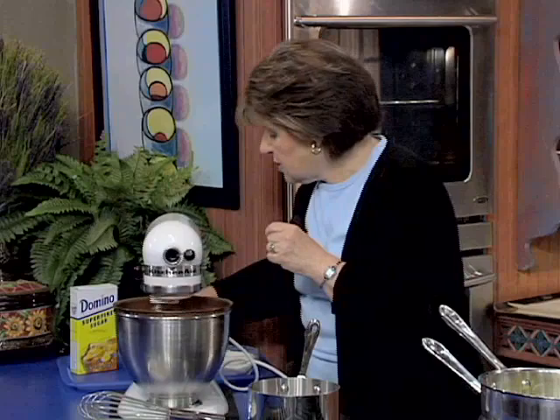If you didn't add the cream of tartar, they would fall. If you didn't have cream of tartar, you could use a little bit of salt. I'm going to put a little bit of salt in with that. And then it's merely a question of adding the sugar, and when to add the sugar. So let me show you how that goes.